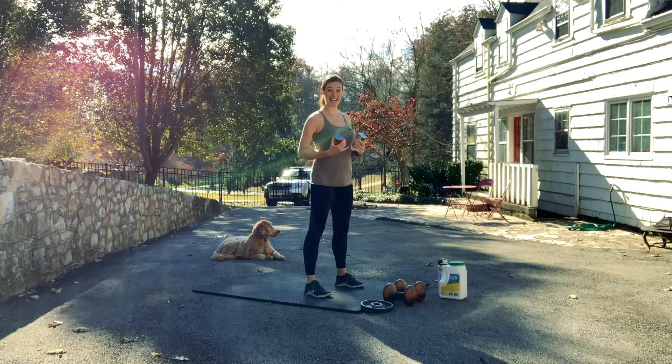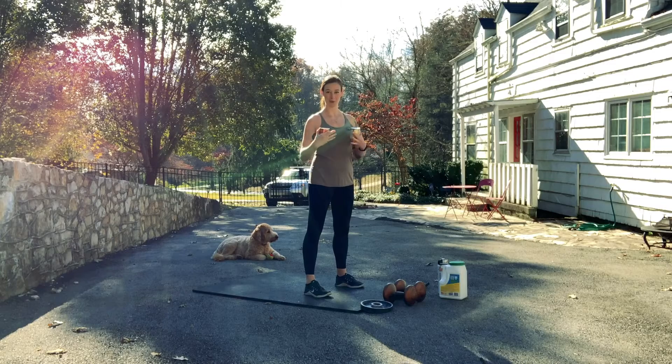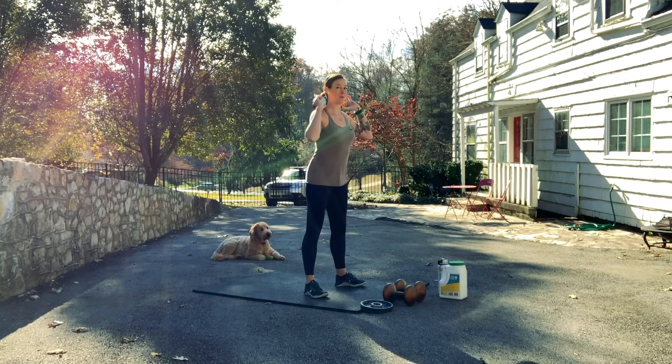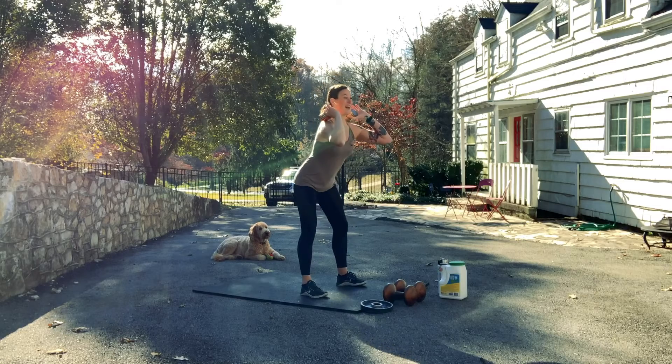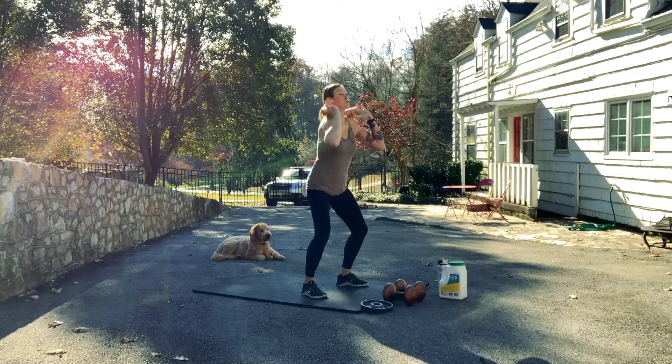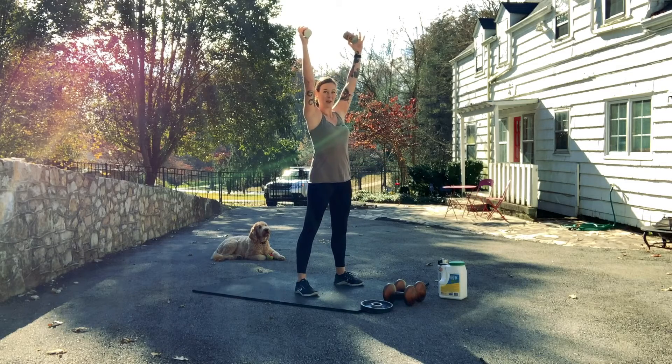Remember, a thruster is a dynamic combination of a squat and an overhead press. The way we put those two together is with a little jump. So I'm resting my weight on my shoulders, sitting back into my squat, but now as I come up out of my squat, I jump and shrug and press that weight up overhead.